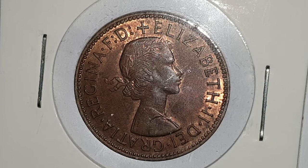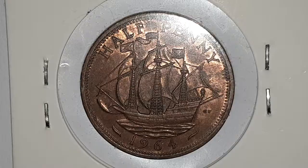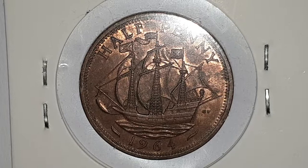You can see the obverse side of the coin. This is a circulated condition coin and is designed by Mary Gillick. In the center you have a young laureate bust of Queen Elizabeth II, with the surrounding legend stating 'Elizabeth II Di Gratia Regina FD' — or in English, 'Elizabeth II by the Grace of God, Queen, Defender of the Faith.'